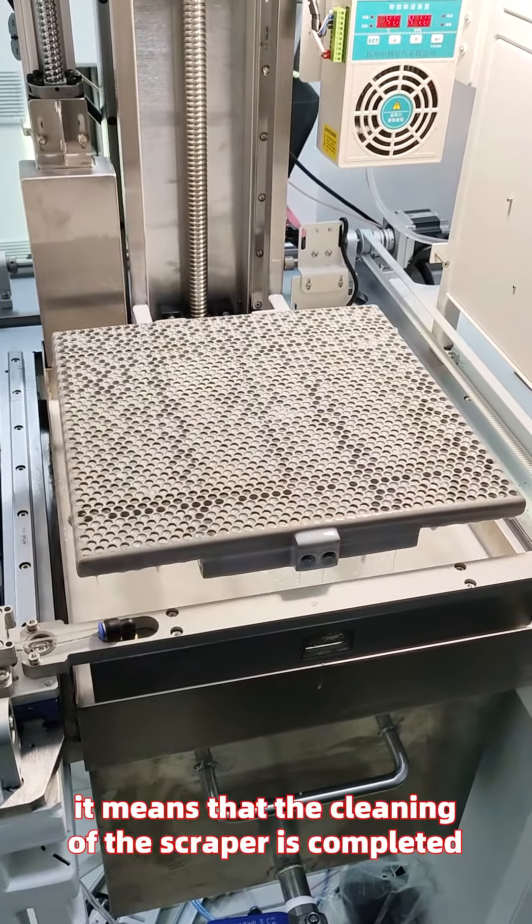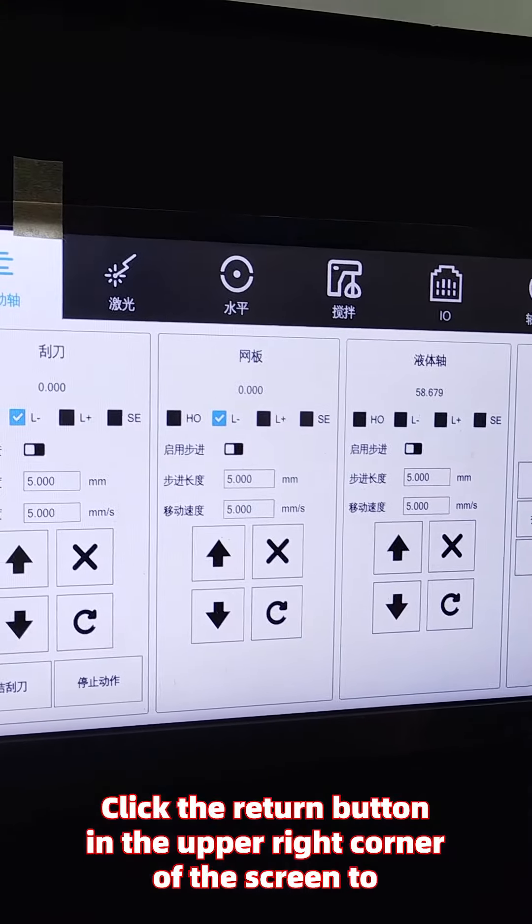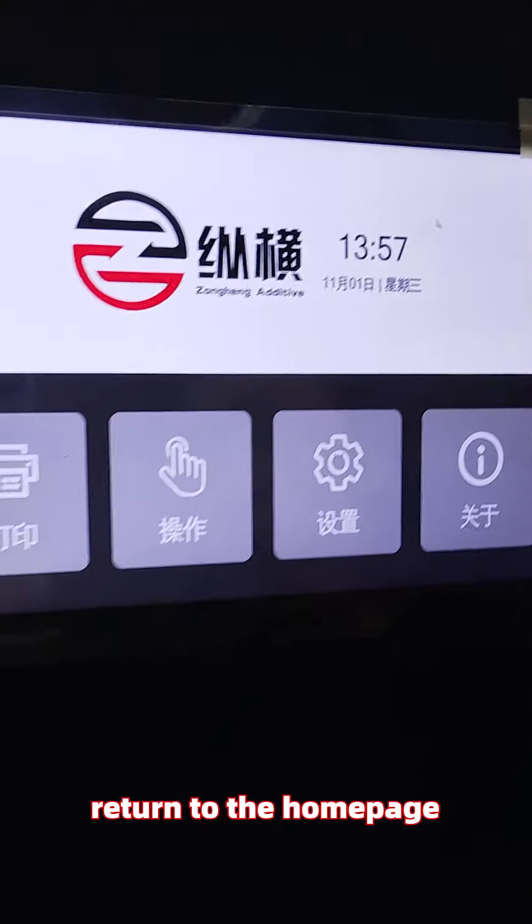After completing everything, the cleaning of the scraper is finished. Click the return button in the upper right corner of the screen to return to the home page.